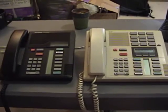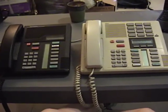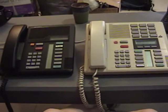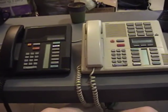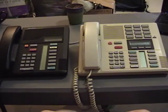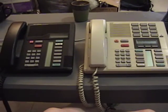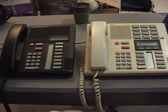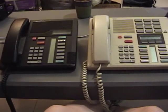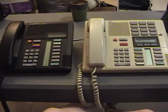If you dial a long-distance number, the exchange gets the number you want to connect to and has to contact another central office — sending a signal from your central office to the central office that your destination is connected to. For a really long-distance call, there can be several central offices down the line that it has to connect through. Your central office contacts the destination exchange, tells it which person it wants to reach, and the destination exchange connects the recipient back through that chain to you.